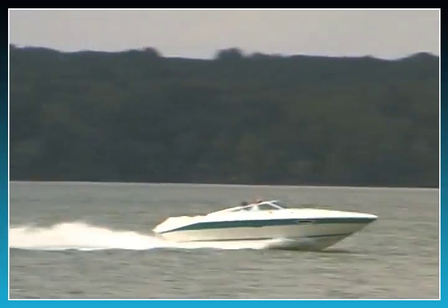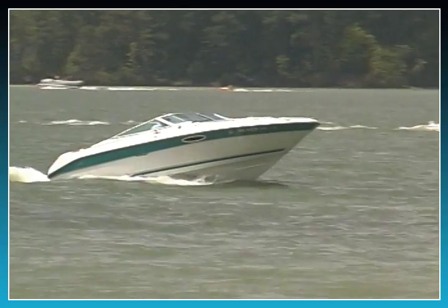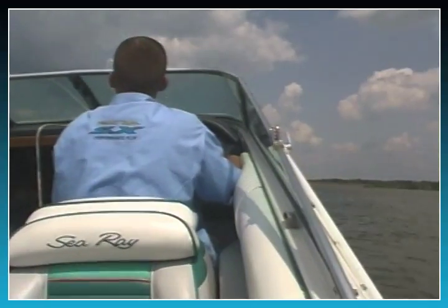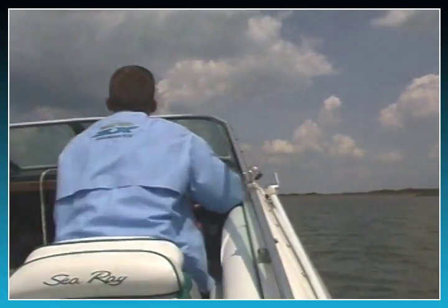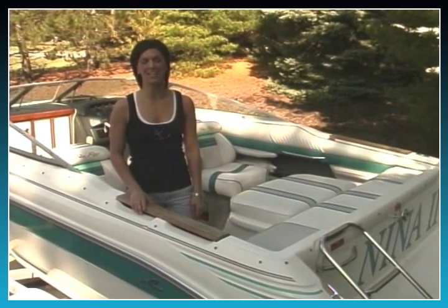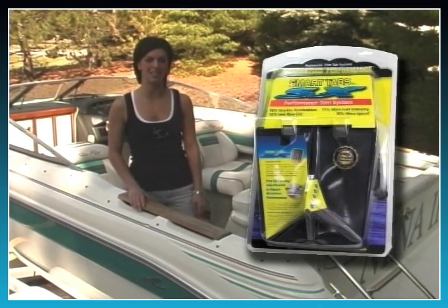For example, the constant bouncing or porpoising, the time it takes for the boat to get on plane, even the limited visibility created by bow rise during acceleration. The answer to these and many other performance issues you are experiencing is our SmartTabs SX. As we say here at Nauticus, SmartTabs raise your performance expectations.